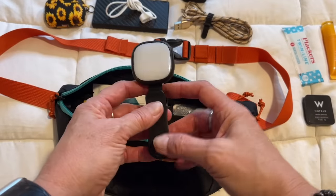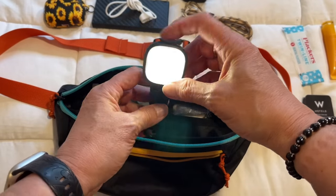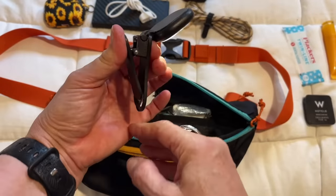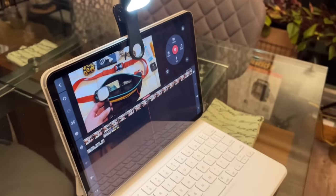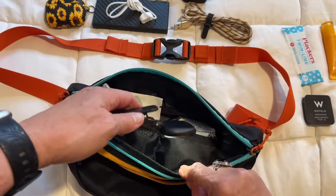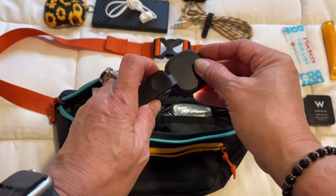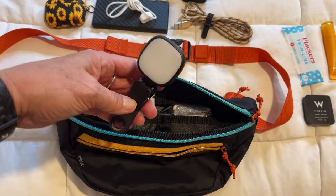A lot of times I'm doing a video on the plane and I need a light. This little light allows me to angle the light down, so I can hook it onto a laptop or something and angle it toward my tray table. Or if I'm looking for something in my bag, I can light it all up. This is USB rechargeable — a great little light to use as a selfie light or to find things.